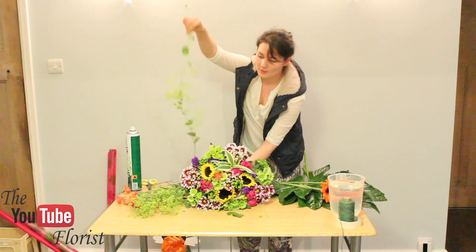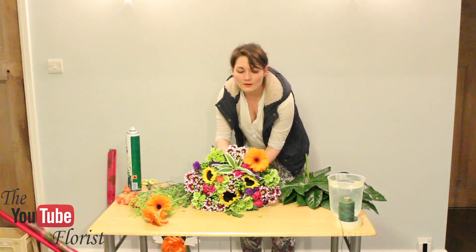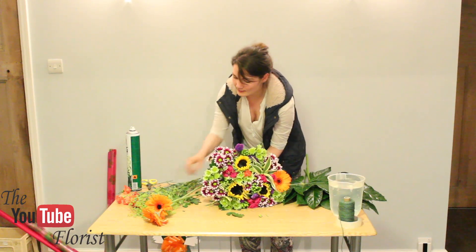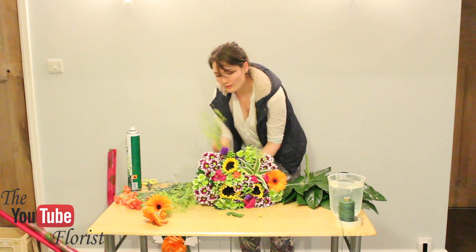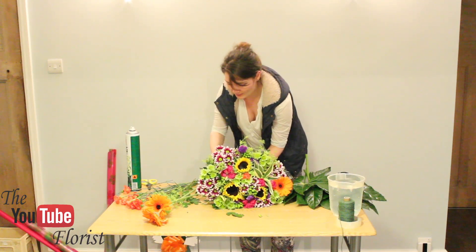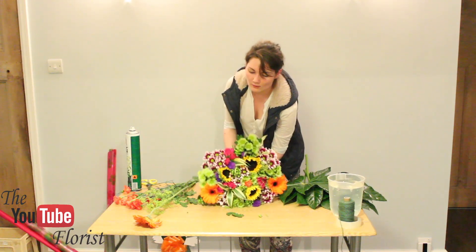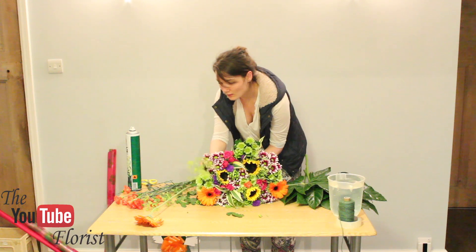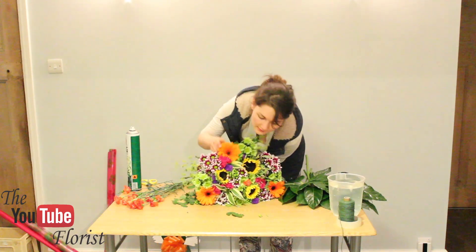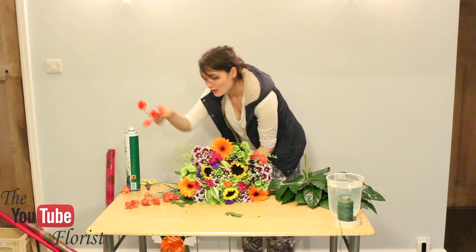Now fill in with a bit of marjoram on three more sides. Then add your gerberas where needed — make sure they're not overpowering the sunflowers and not exactly in the same place. It's all about making sure you're filling all the gaps around the edge as well; you don't want it to look gappy. Put one here and one here, and then your last gerbera, making sure it's even around the outside and also between sunflowers. Put the last one evenly around the edge where there are gaps.